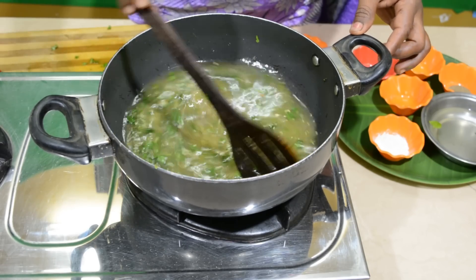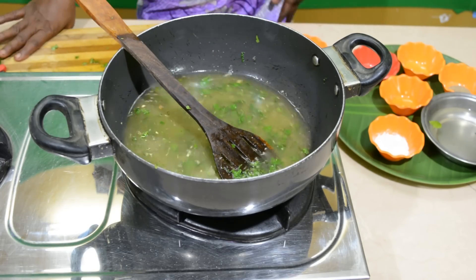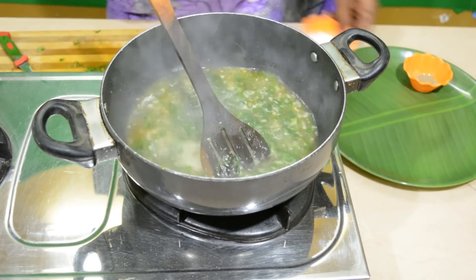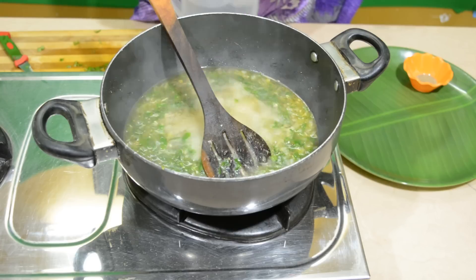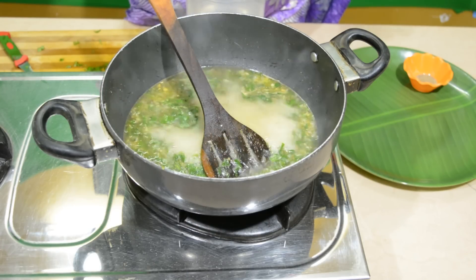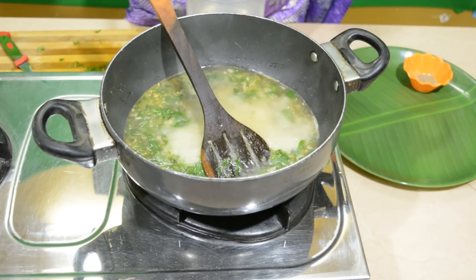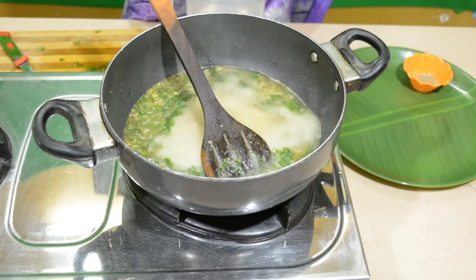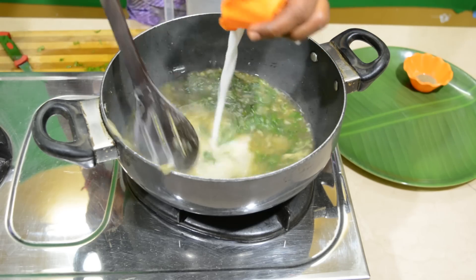Let's mix it well. If you don't mix it well, you will not be able to cook it. Now you will roast the bread in the soup. If you put the chocolate in a bowl, you can eat it.